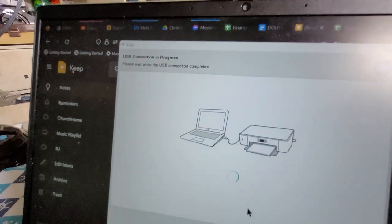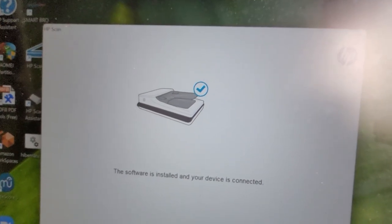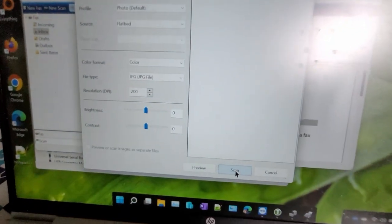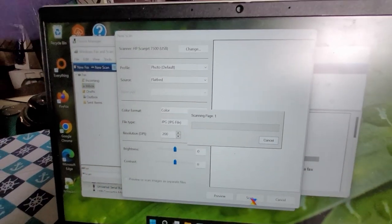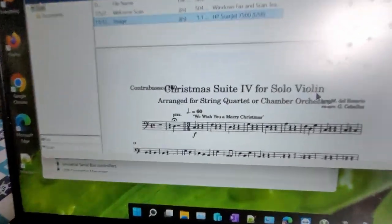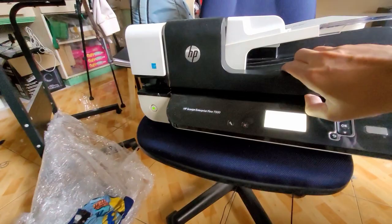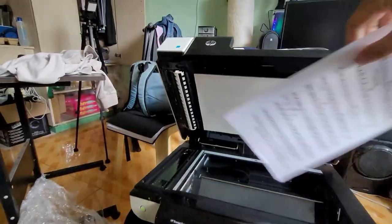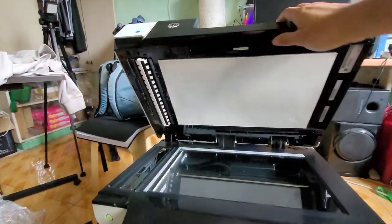There we go! Now we're going to use the flatbed and the standard Windows scan software. Let's do this. The scanner was redetected and the document was scanned. It's here!